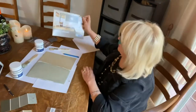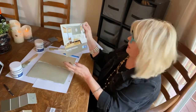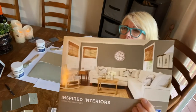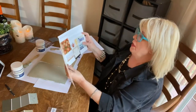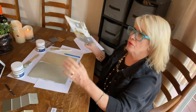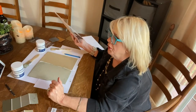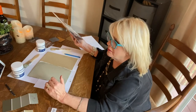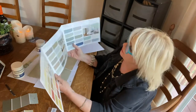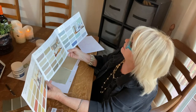This is the Sherwin-Williams HGTV Home brochure — really, really beautiful. It just has a lot of great shades, and they're all sort of that Park Ranger, Eddie Bauer, timeless kind of shades — sort of like military flat, which is really nice. Really, really nice. Really love them.